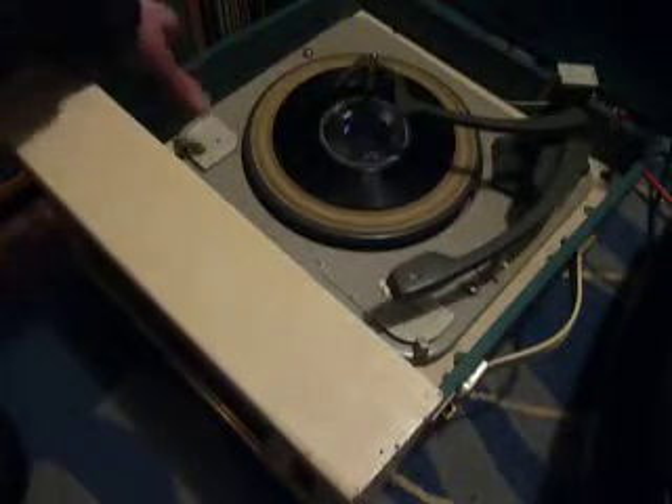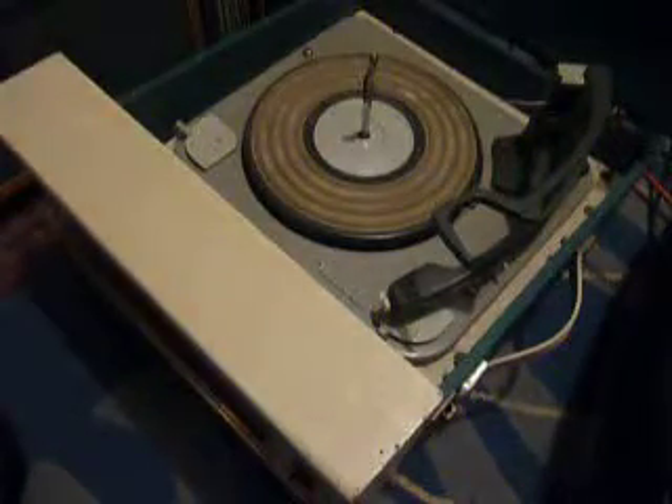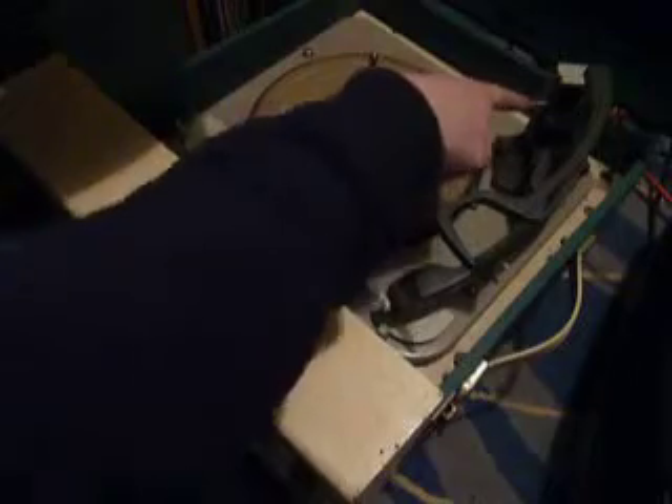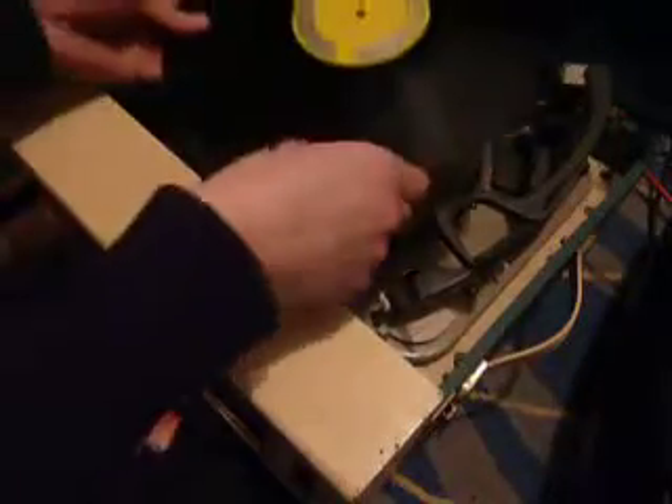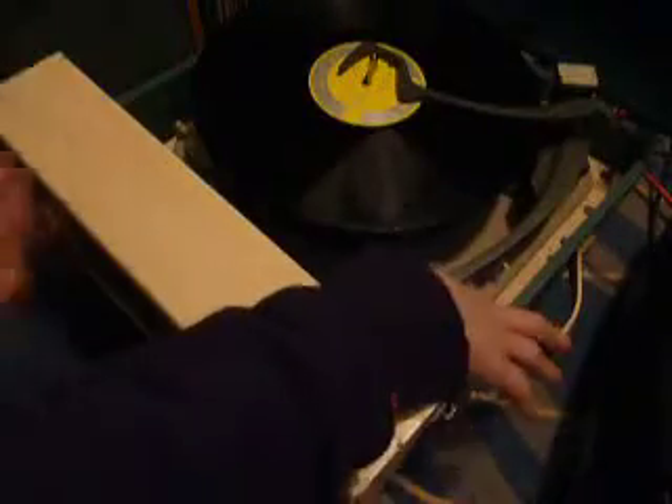I'll just demonstrate with the start of a 12-inch record as well. When you stack a 10 or 12-inch record, the white lever here is the size selector arm, so you need to make sure the record is stacked above the white lever — that's to ensure that the arm lands in the correct position.